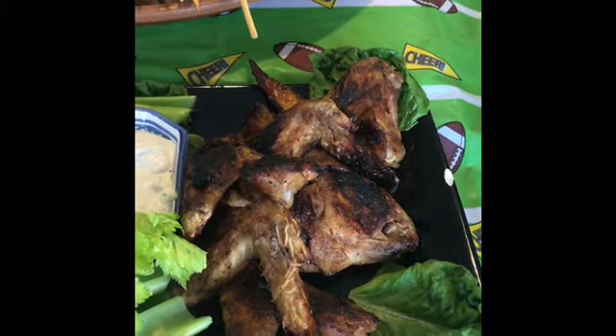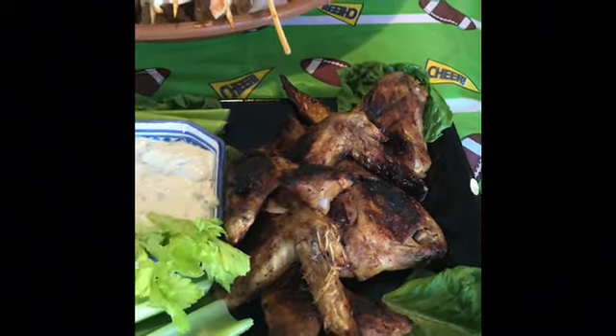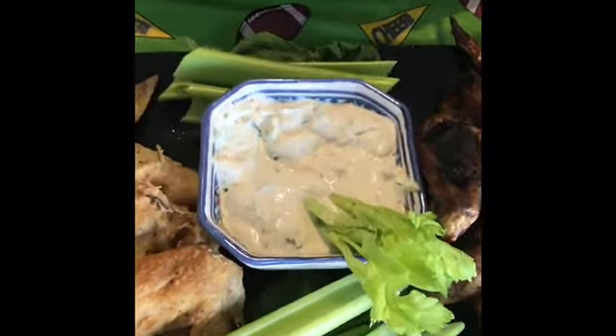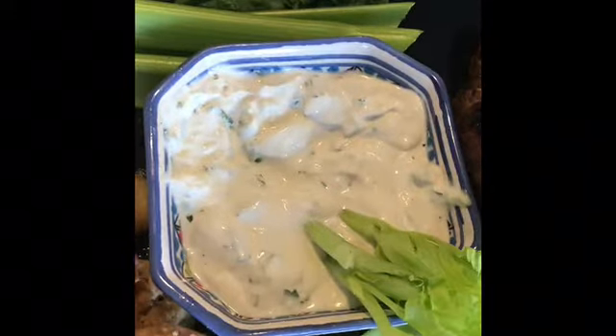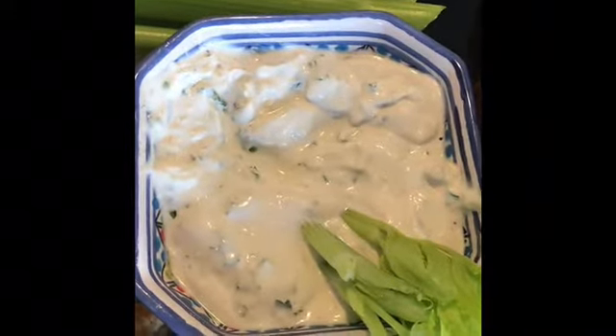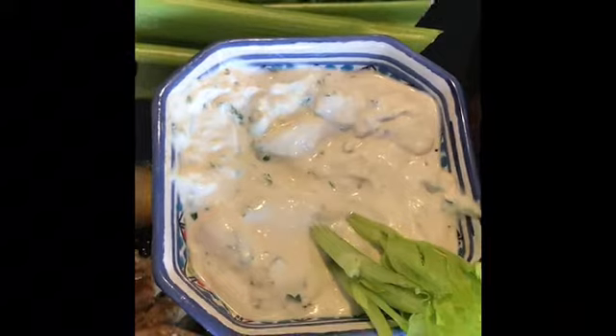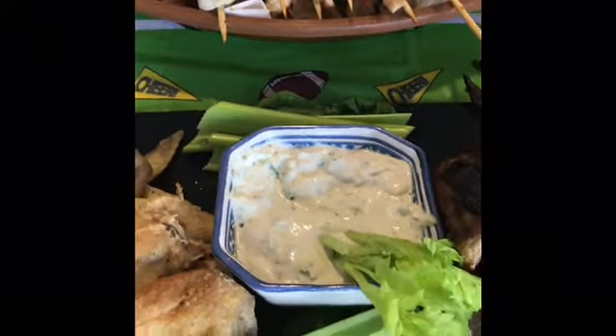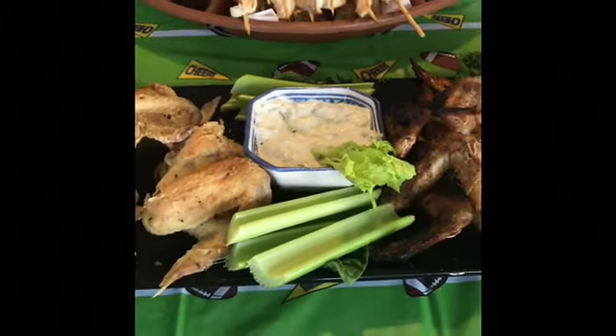These are our dry spice rub wings, which have a little bit of sweetness. We created that wing rub — it's our recipe. It's very fall-ish; it has some cinnamon and cloves. We hope that you'll try this recipe — it turned out really well — and of course there's the blue cheese dip again.